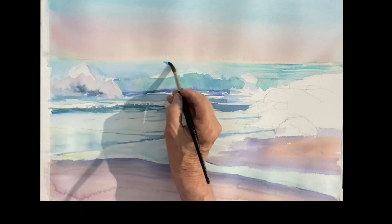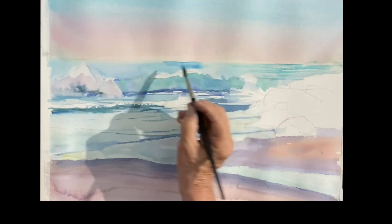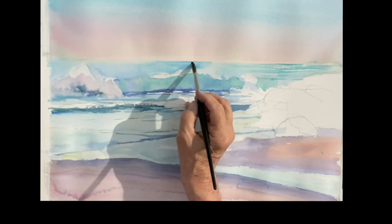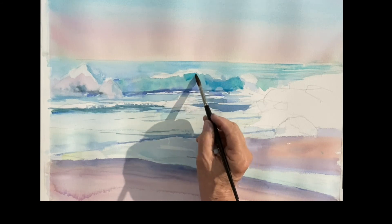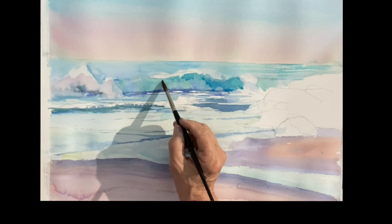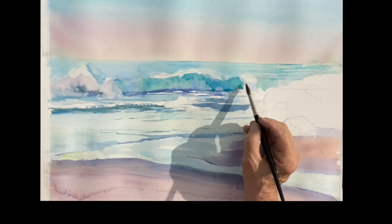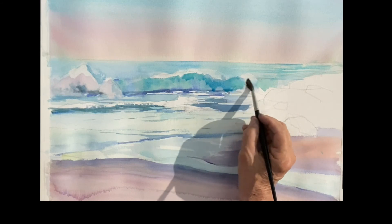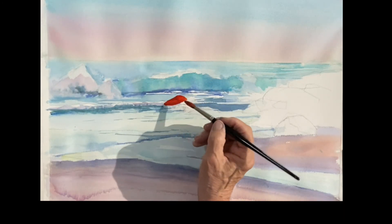I'm going to go back into the horizon line — same color, cobalt blue and teal with a touch of phthalo blue — just making a darker mark there and spreading it right along the horizon, leaving a few lighter spots. It's not all the same tone all the way across. I'm restating some of the dark green in the wave. You can see how much stronger that is compared to the photo, where it was just a shadow. The green makes it a much more interesting wave.